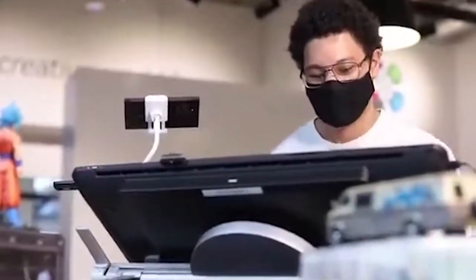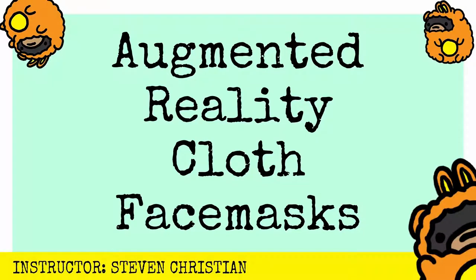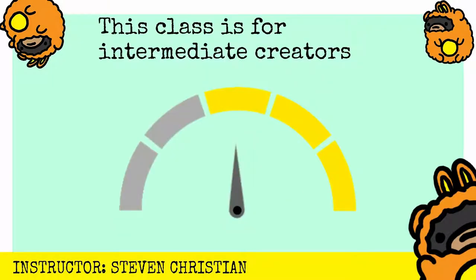How's it going? My name is Steven Christian. I'm a comic book illustrator, animator, and augmented reality mobile developer. And in this course, I'll be teaching you how to make an augmented reality cloth face mask from start to finish. This course is meant for those that have experience with Unity and other creative tools, as well as a knack for crafting.